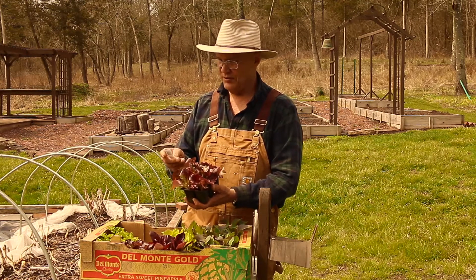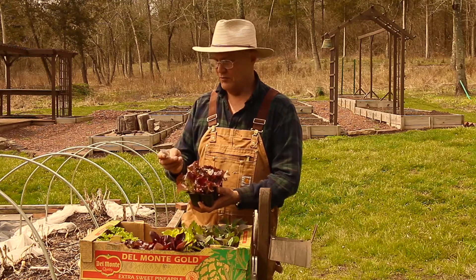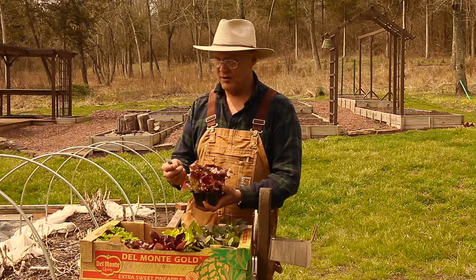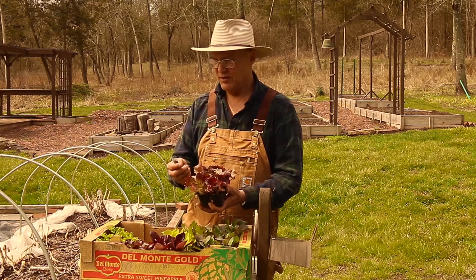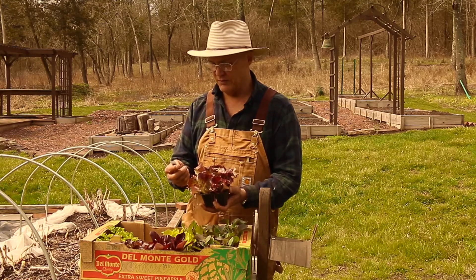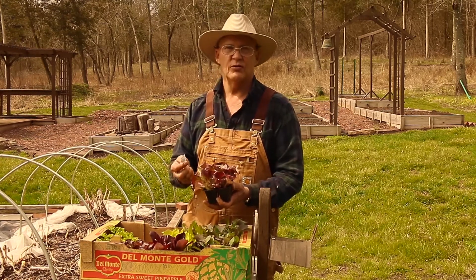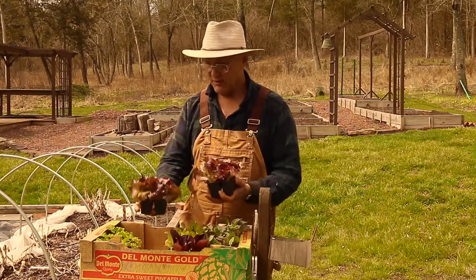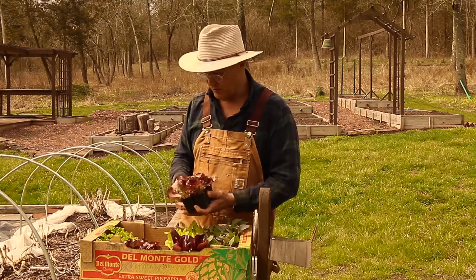I also ended up getting some Red Sails lettuce. It matures in 40 to 45 days. It's a tasty variety — bronze red crinkled leaves that are high in nutritional value. You want to space these anywhere from 8 to 12 inches apart using fertile, well-drained soil. I ended up getting two packs of these, which would be a total of 12 plants.